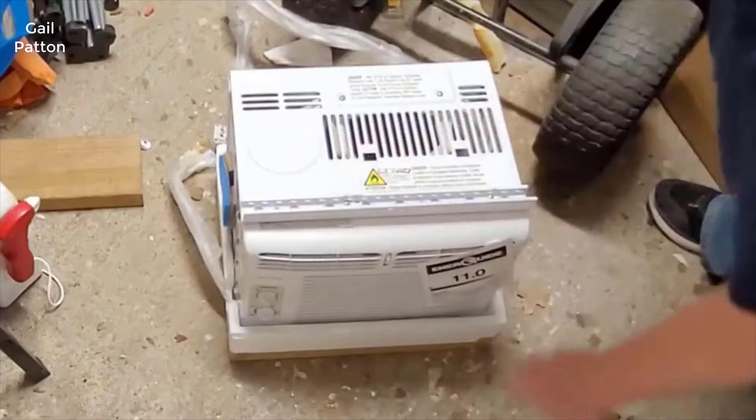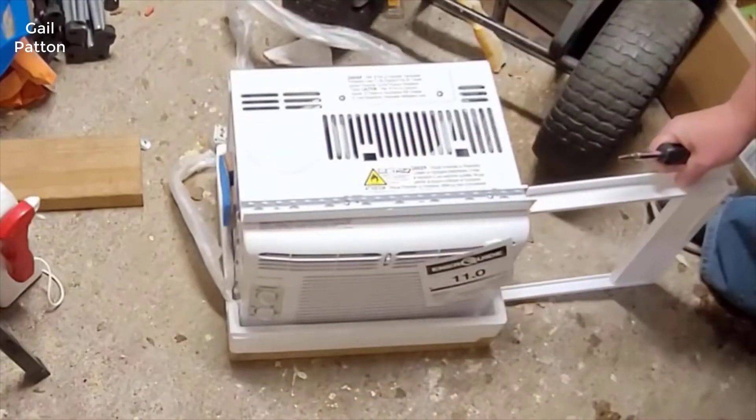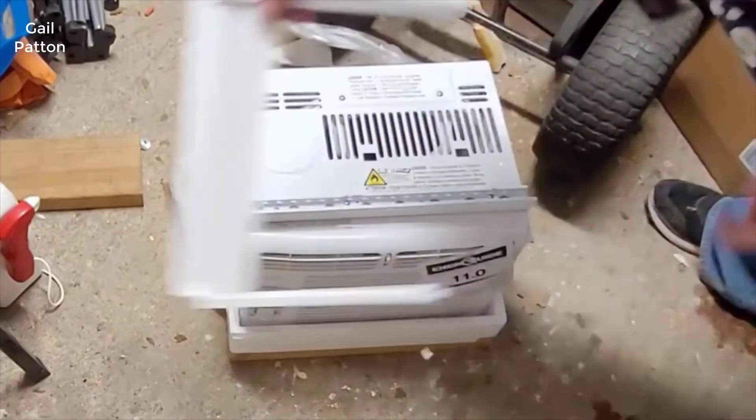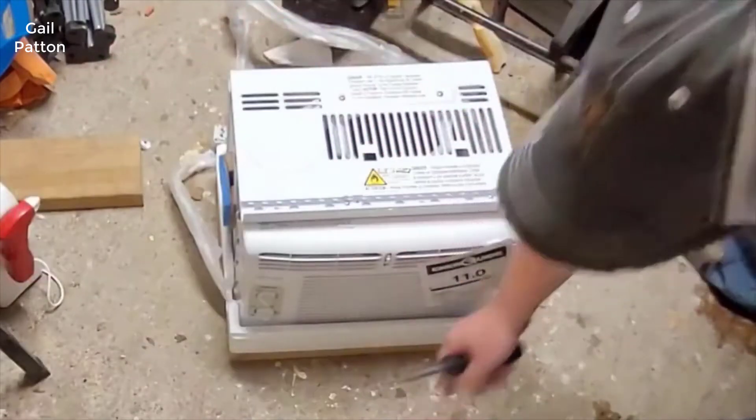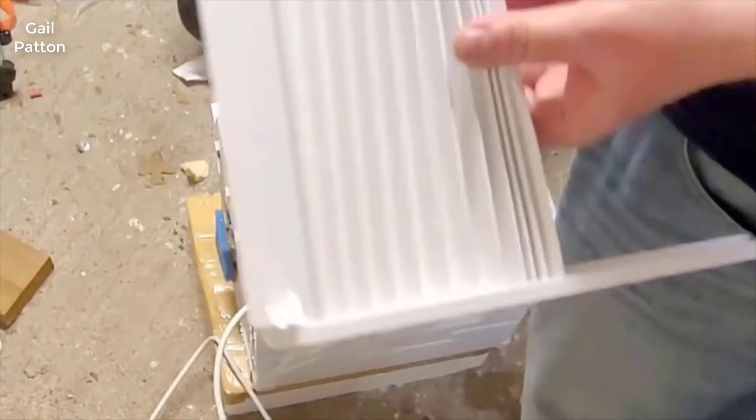What this piece also acts as is a guide for the accordion. Once you pull this out of the box, these pieces are gonna go — probably the wrong way at first — but it's gonna go inside there. That's how you get that going. So now I need to install these accordion pieces.